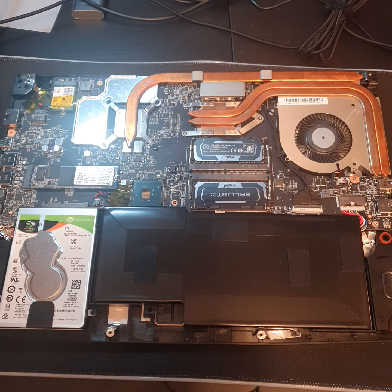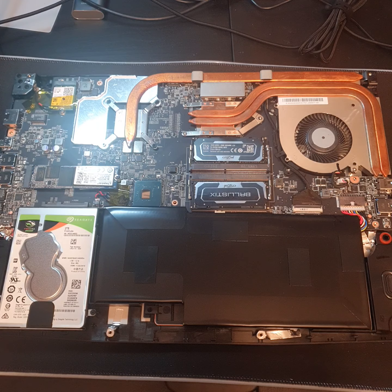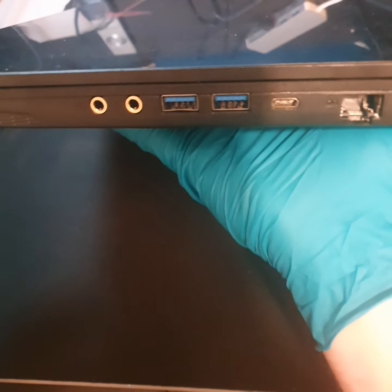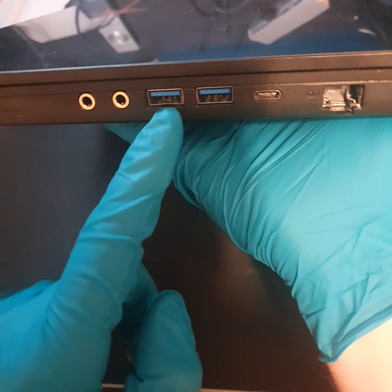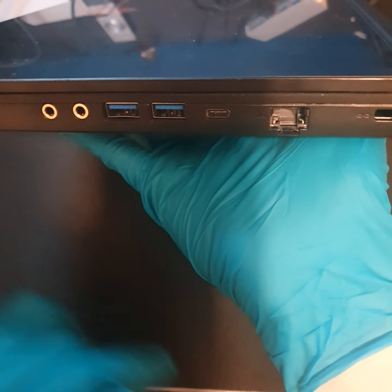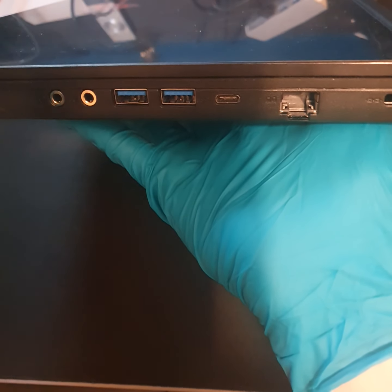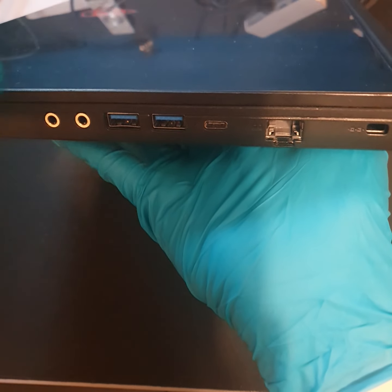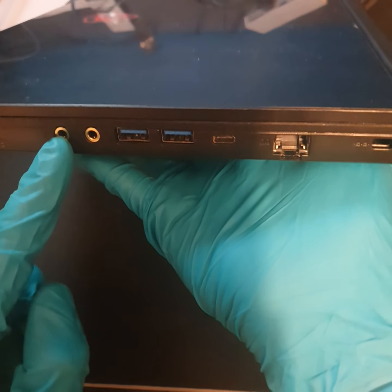I'm going to put the cover back on, get it all screwed down — save you watching that. Then we're going to turn it on and make sure it's been computed. Just quick — so I've just put this on. Be careful of the ports again — I don't want you to break anything. As you can see mine has a slight bend in there; that was done when I bought the laptop. You don't push down on the side with the most ports. Pay particular attention to the AUX and the Ethernet side. You need to put it more this side and then push it across so it goes into the gap and then click it in. If you try and push down on it, it will damage the ends.